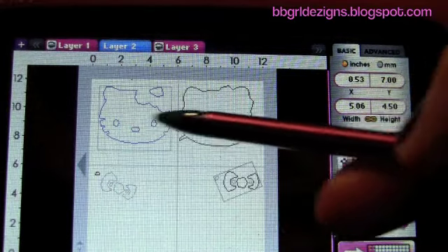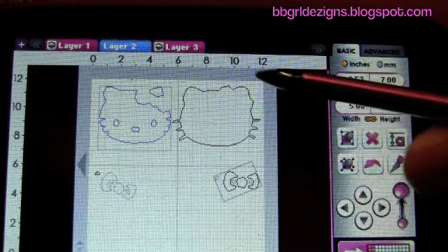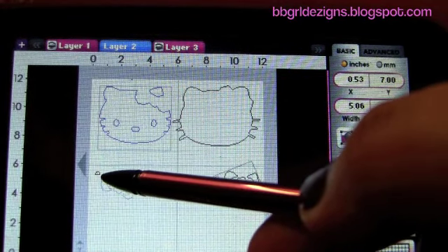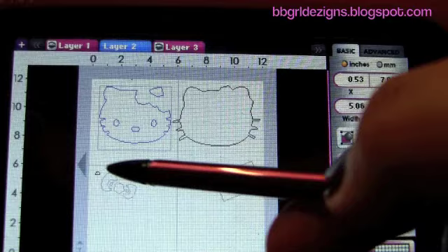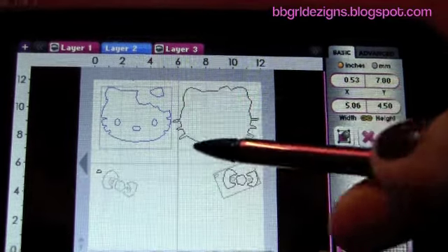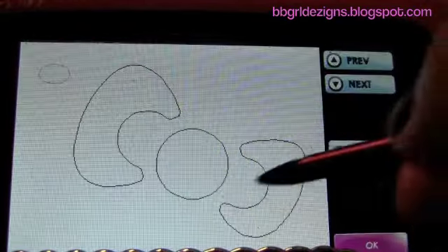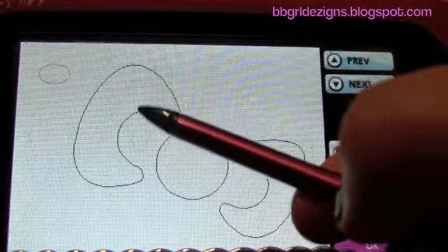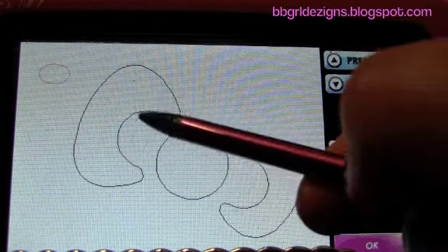These two up here are going to be cut out in white. This is going to be the inside of the card. Here's the nose — I used the hide contour to hide the bow and just cut out the nose. And here I did the bow; I hid the nose and the little part that goes right here.